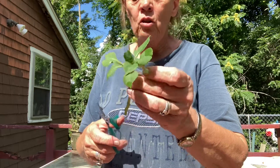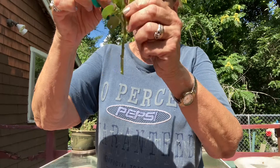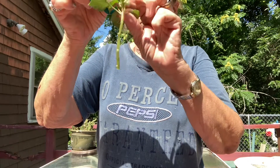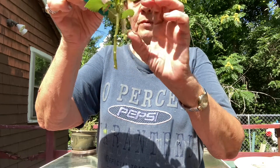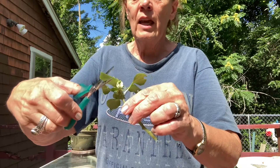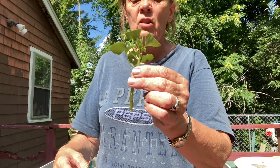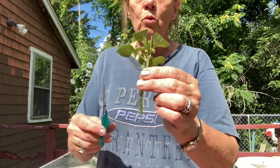On the top here, you can see I removed all the flowers and most of the leaves. I would even cut a couple more of these. Again, you want the plant putting its energy into growing those roots.